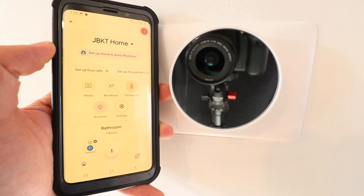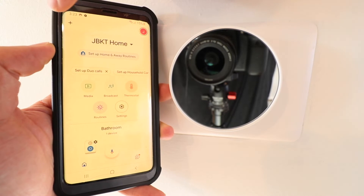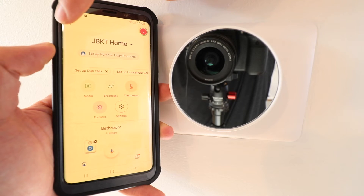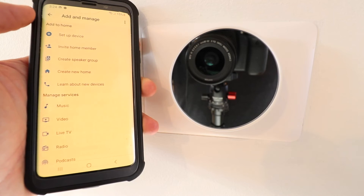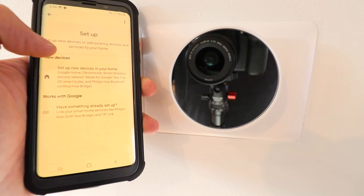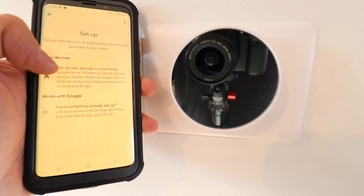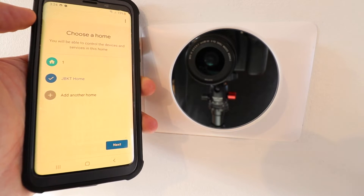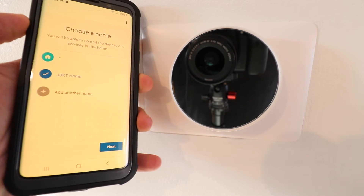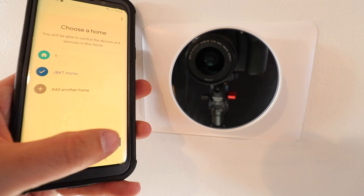I've set up and opened the Google Home app on my phone. To install and set up the Nest thermostat, press the plus button in the upper left-hand corner. It gives us options — we're going to click 'Set up a device.' Then click the top option where it says 'Set up new devices.' If you have multiple locations it'll ask you to choose a home — go ahead and click next on the home that is selected.